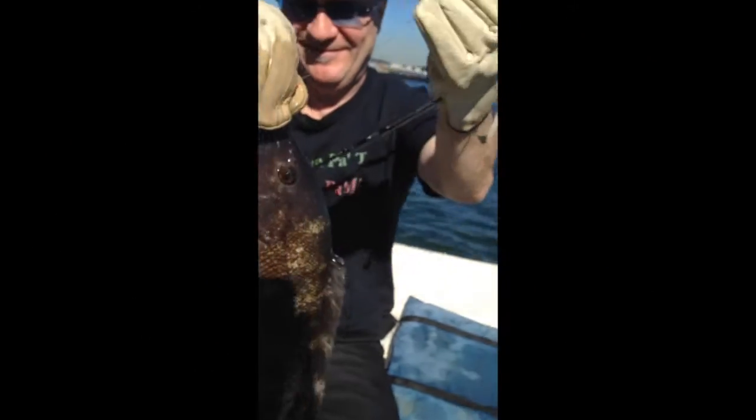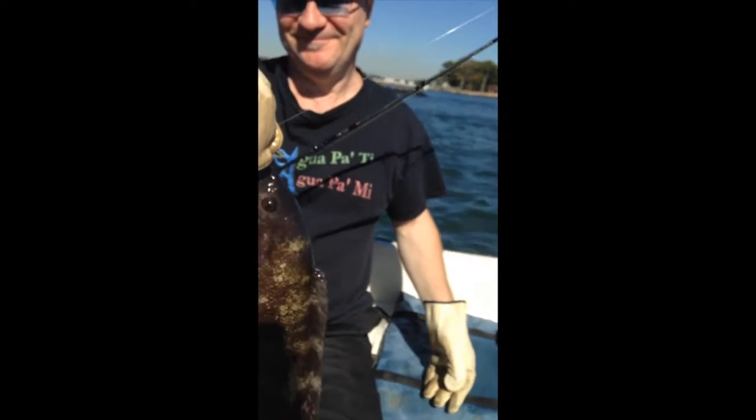Get your other hand out of your face. Hold it up to the side. There you go. Look at him — he's full of your crabs, too.